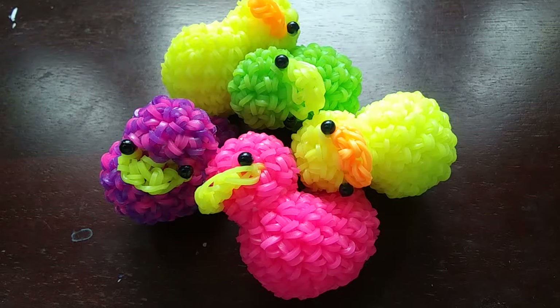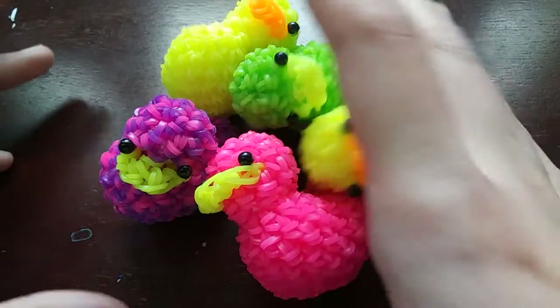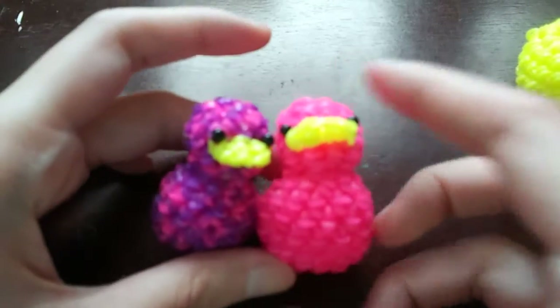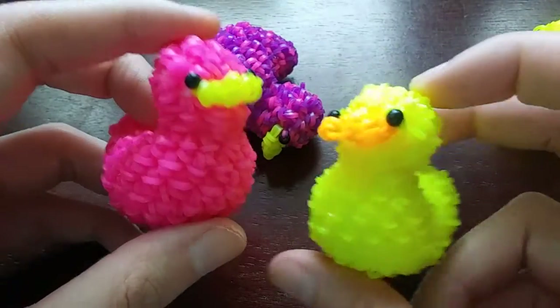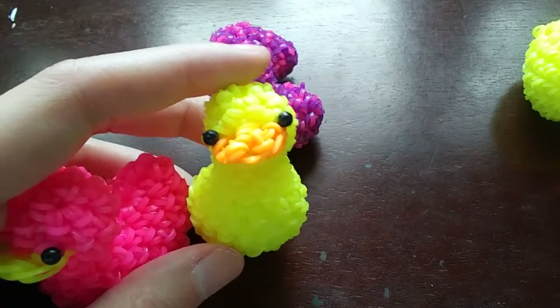Hey guys, so today I'm going to be showing you how to make this duck design, which is already on my channel, but I'm updating the tutorial. This is going to be one of the few designs where I update the tutorial because I'm not happy with the one that's on my channel. There are a couple different reasons for why I'm updating this one. But if you're just here to make the design, here is my duck design.